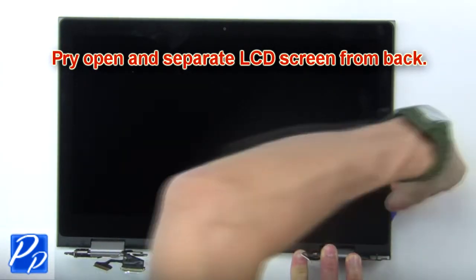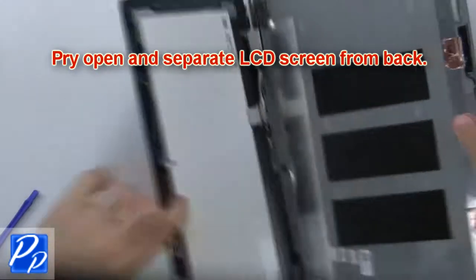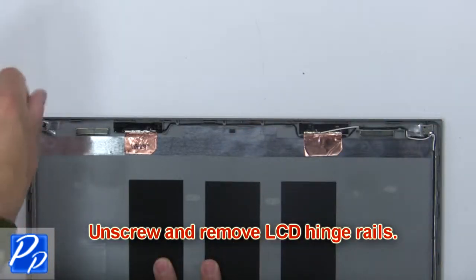Next, pry open and separate the LCD screen from the back. Then unscrew and remove the LCD hinge rails.